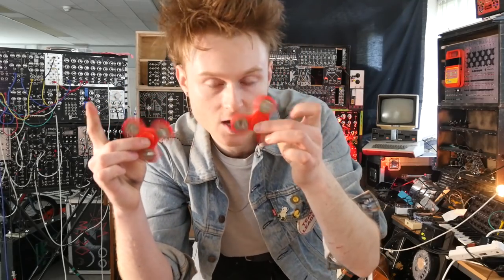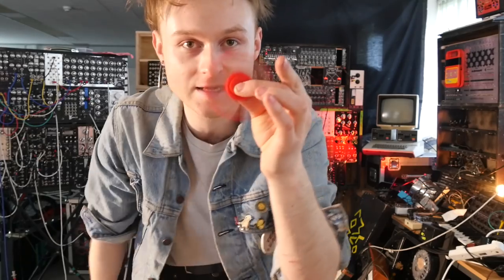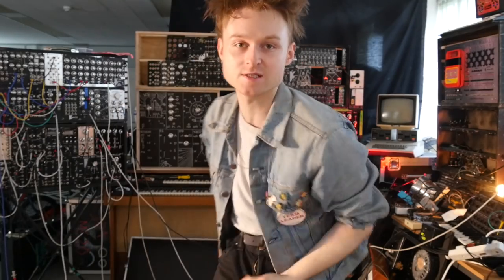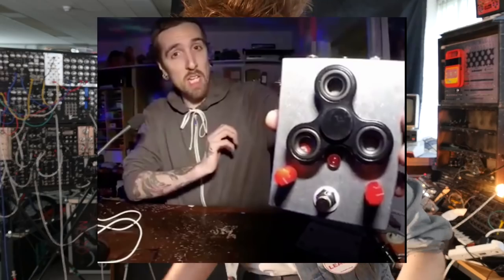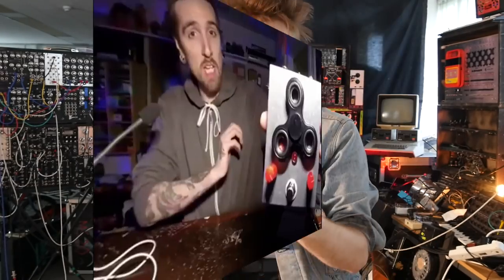I've been avoiding these things because they're goddamn fidget spinners, but I couldn't hold it in anymore. I had to get some to make a fidget spinner synth. It seems that Simon the Magpie has also come up with a similar solution to make a guitar pedal — you should check that out. But this is how you build a fidget spinner synth.